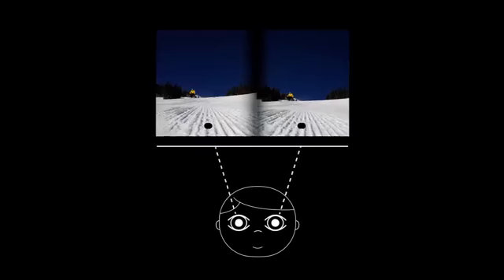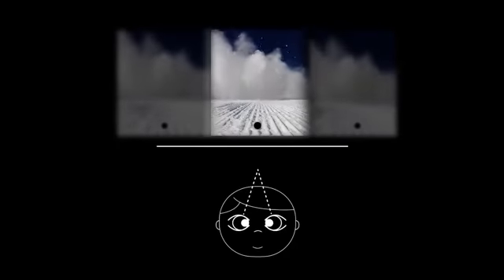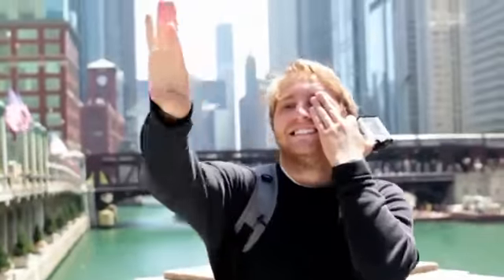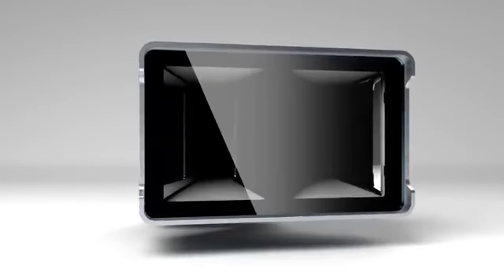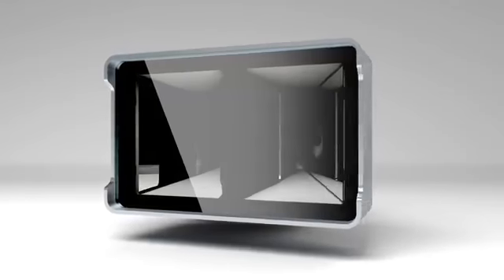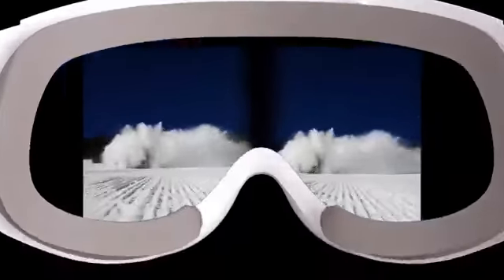How? You see depth because you have two eyes. They see things from slightly different perspectives, and your brain combines them so you can see depth. Try catching a ball with one eye closed. Vitrima does the same thing — it uses mirrors to record two perspectives. The videos end up looking like this, and when you watch them in a viewer, they're 3D.